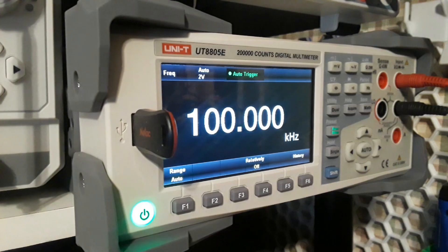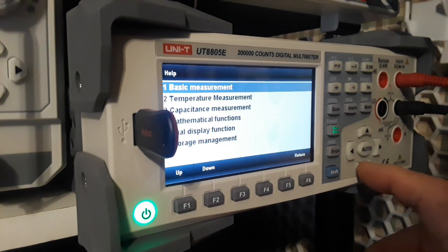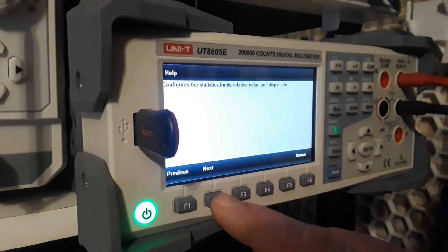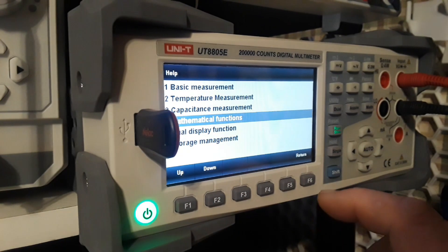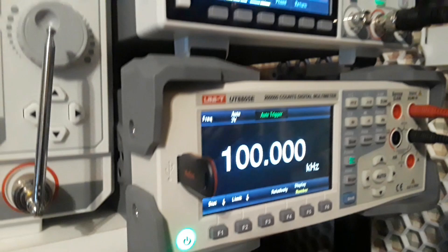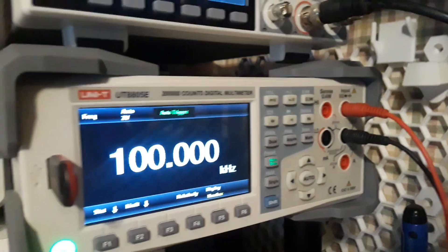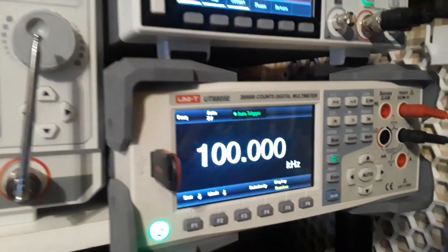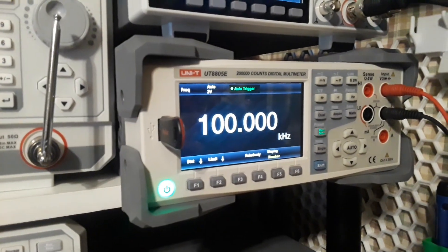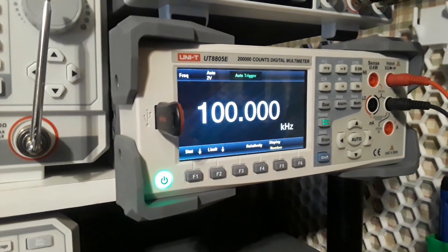We've only hit on some of the things — there's so much more here, including a fantastic help menu that takes you through all the features. Say you don't know about the mathematical functions — you can get in there and get more information. In the next video we'll talk about the interfaces like the four-wire on the front, and on the back: Ethernet, RS-232, and how this can be programmed to report back to your computer.